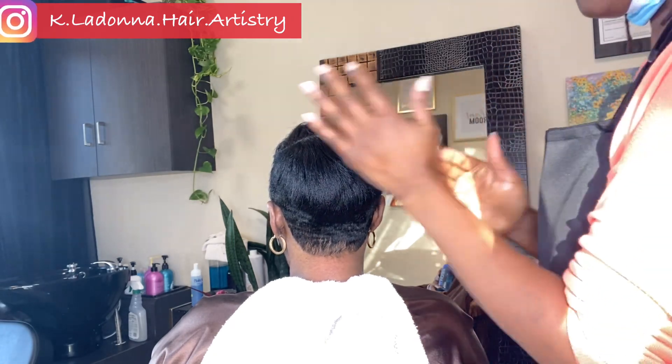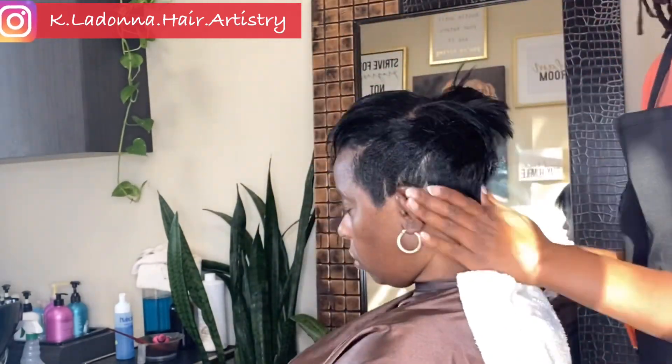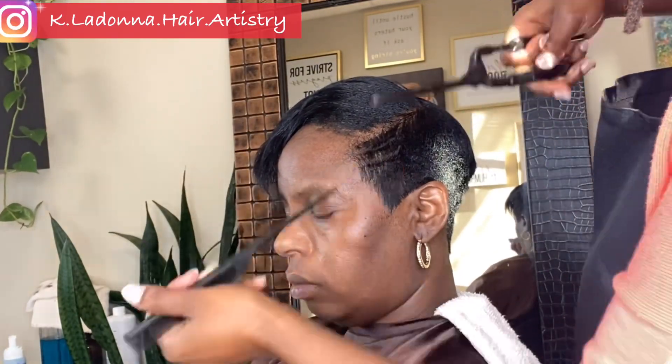I thought it would be cool for you guys to watch me do a quick curl on short hair. I cut her hair in a subtle mohawk. I should have recorded the whole cutting process — I thought of it only in the end because I didn't know if she would be okay with the recording process, and she was okay with it. I should have asked her from the beginning, but I didn't think to do that.